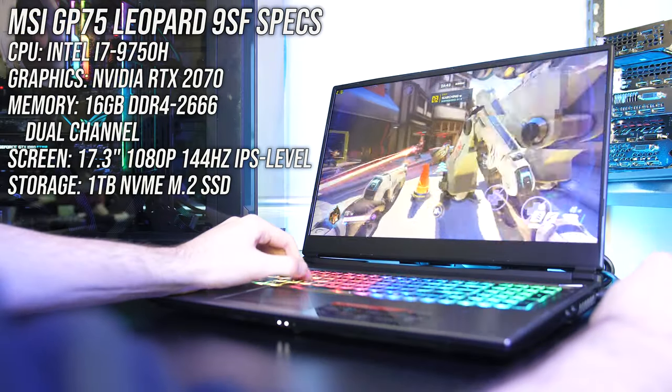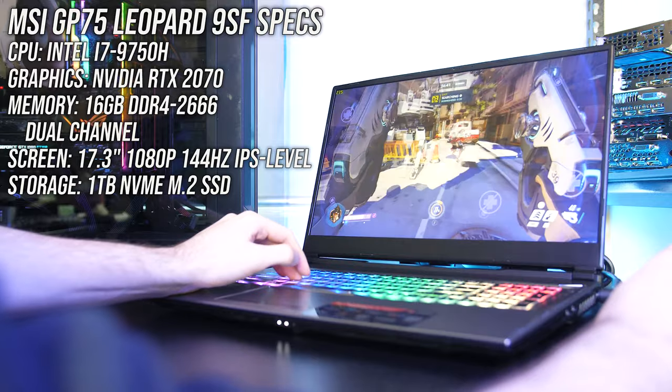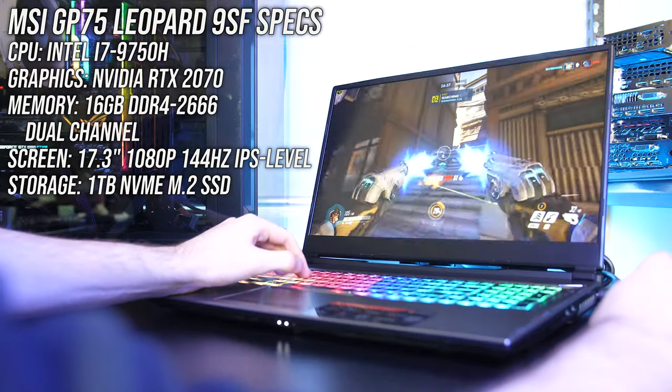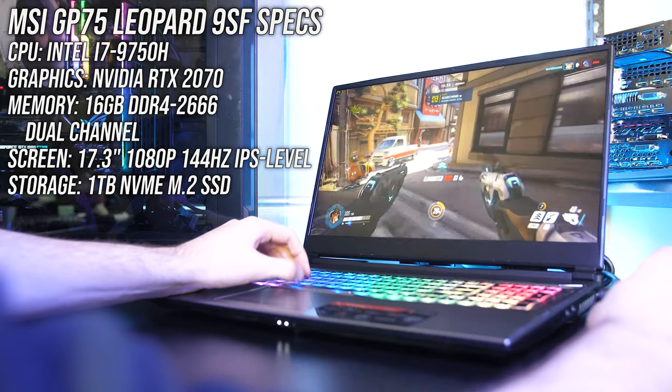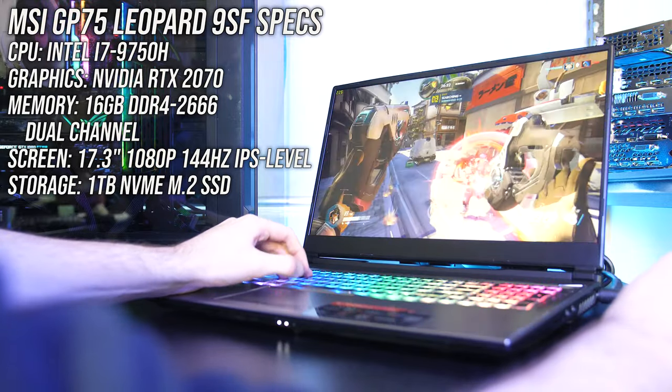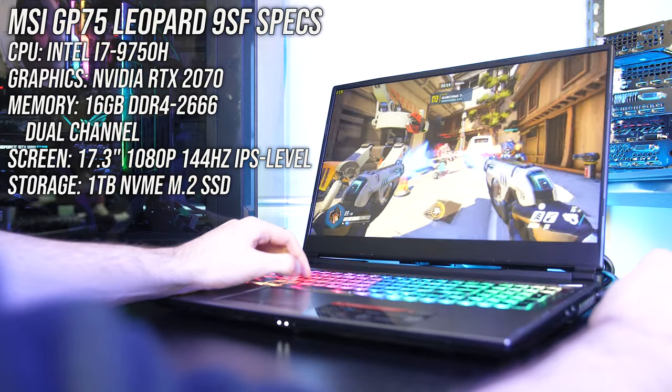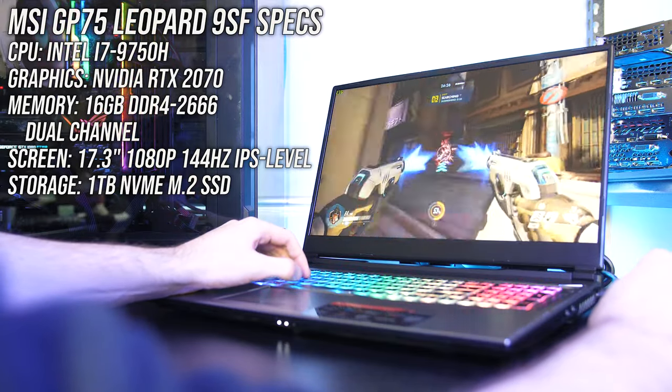I've got the 9SF model, so we've got an Intel i7-9750H CPU, Nvidia RTX 2070 graphics — no Max-Q here — and 16GB of memory running in dual channel. For storage there's a 1TB NVMe M.2 SSD and a 17.3 inch 1080p 144Hz IPS level screen.